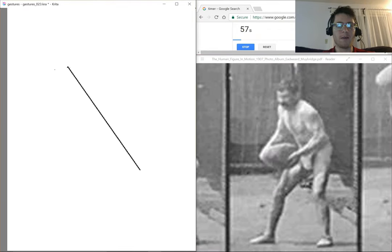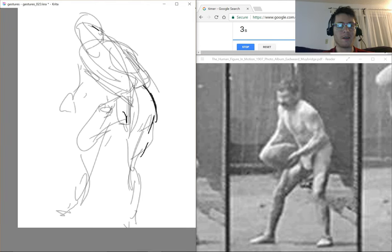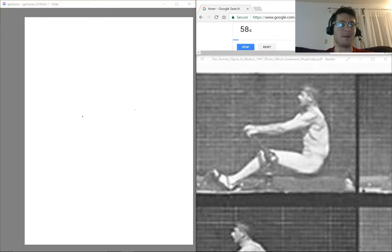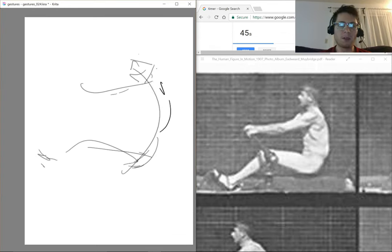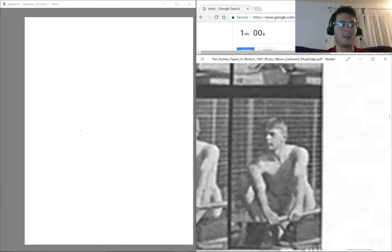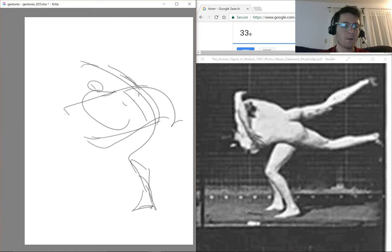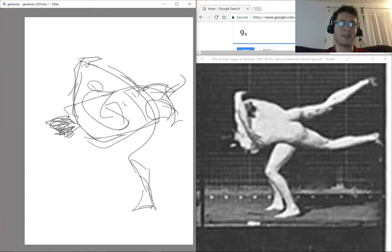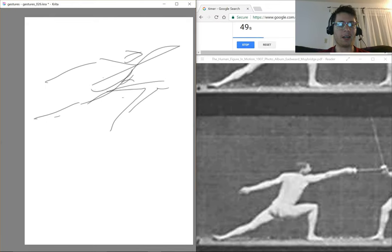This is from Edward Muybridge's The Human Figure in Motion. He was one of the early photographers and, honestly, I would consider him an early animator. I started this one over because that initial line did not capture the whole figure. This is why you have to draw all the time — it's all about muscle memory. If you're not drawing, you're going to forget these rules.